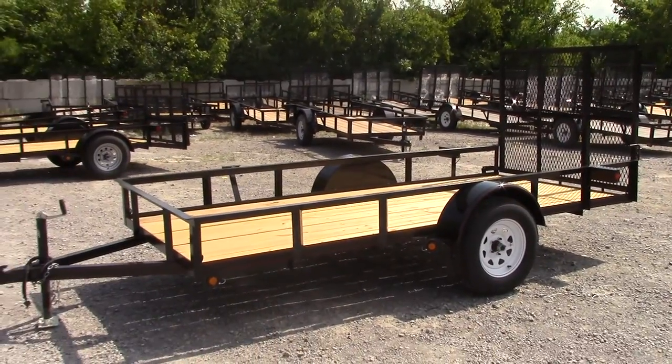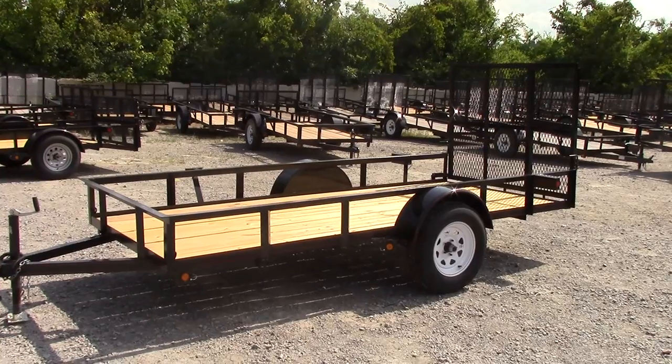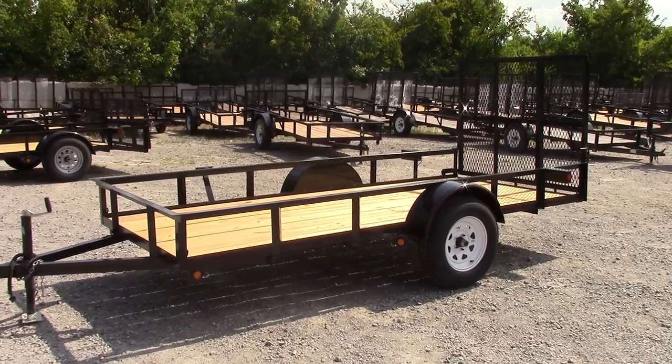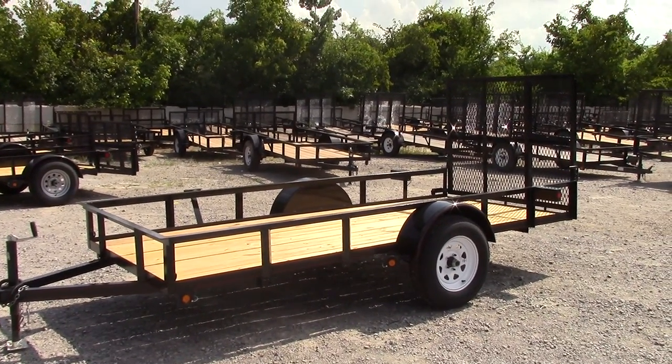This trailer has a 3500 pound axle with a 15-inch tire. It's going to have D-rings in all four corners. It's going to have step fenders on the front and back of the fender. It does have spring assist on the straight tail models.